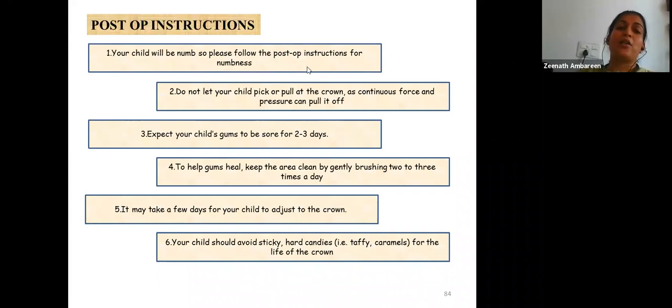Post-operative instructions should be given to both the child and parents, explained repeatedly. The most important instruction is that once the crown is placed, the child cannot eat sticky or hard candies for the life of the crown, as doing so could cause the crown to be dislodged.